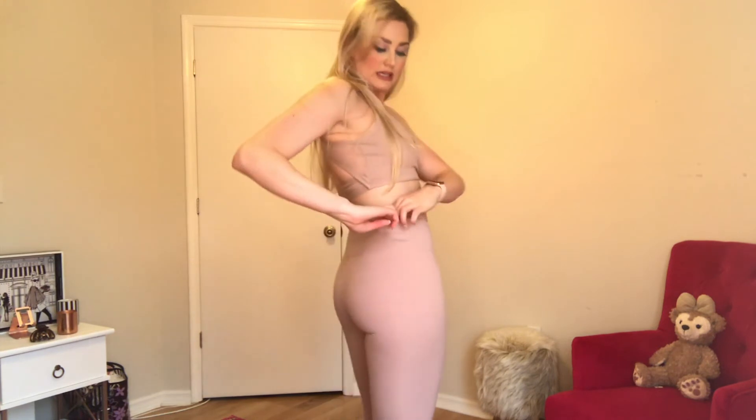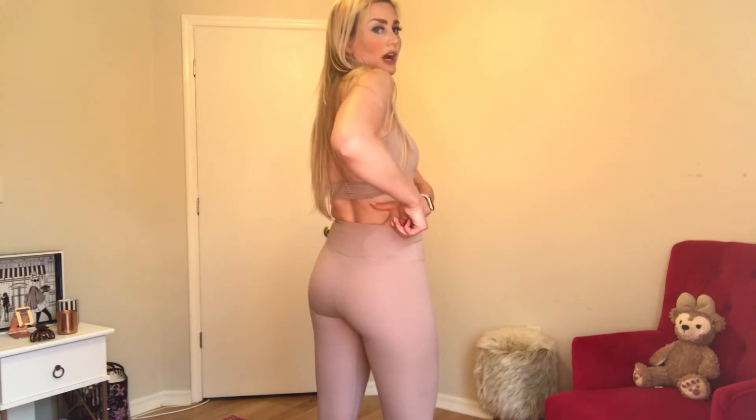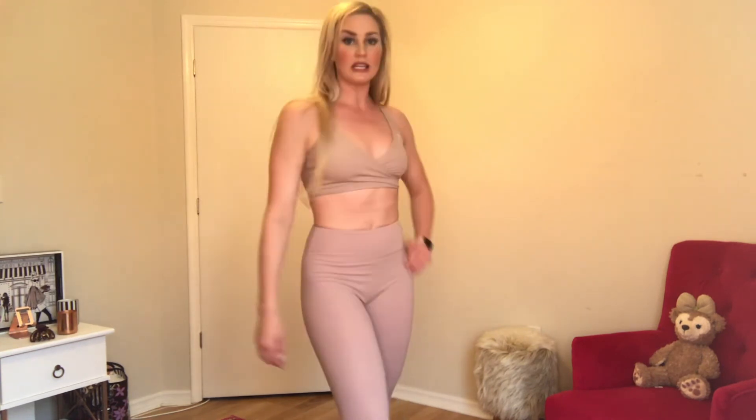Again, high-waisted with a thick band. There is a pocket on the back side where you could put your phone, iPod, or a key if you're taking a jog outside. I feel like they're quite flattering, so these are definitely a keeper for me.